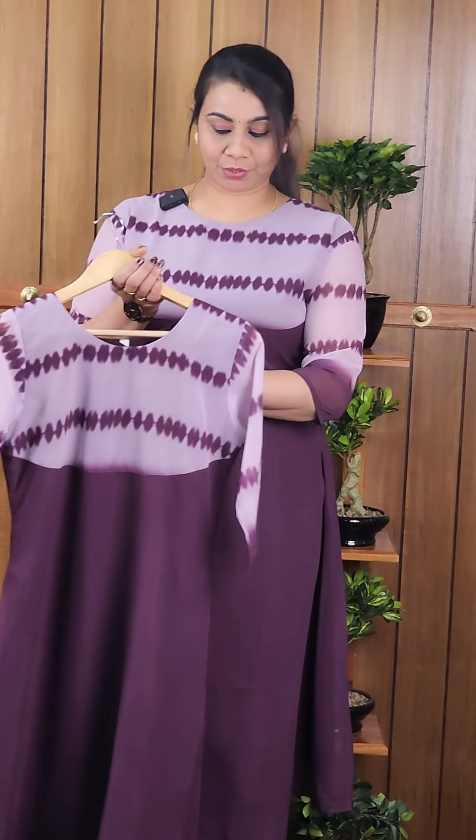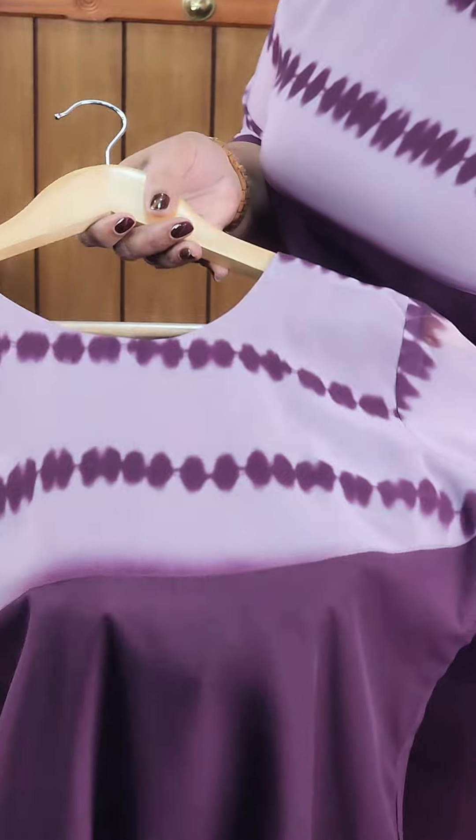This is a very beautiful shade. This is a very purple shade. This is a very beautiful shade with a very soft organza size. It is a very beautiful sleeve and a very beautiful fabric.